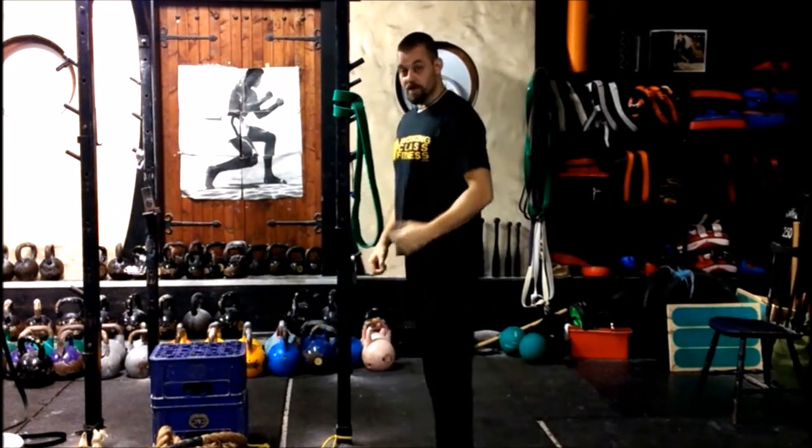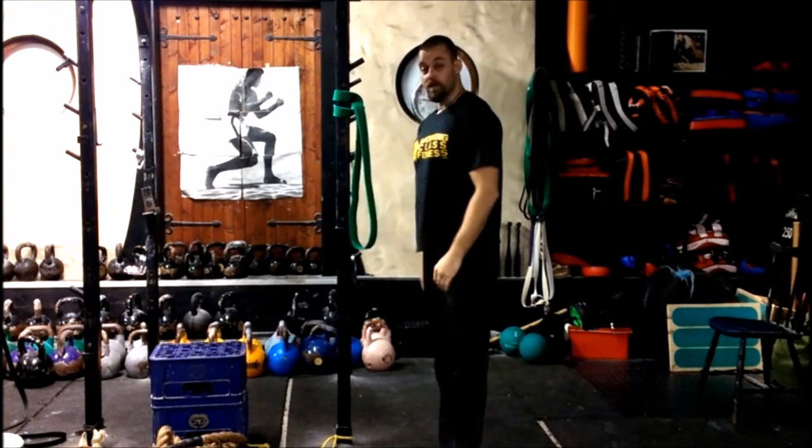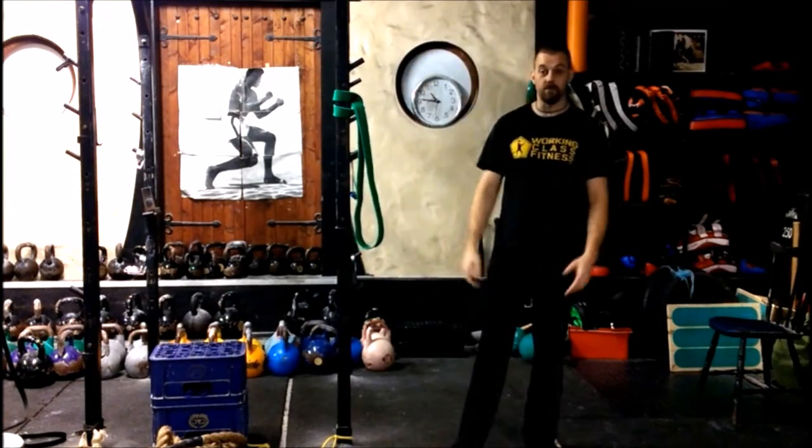That's the banded chest opening stretch. Have a play with that — thanks very much.